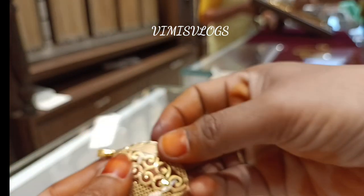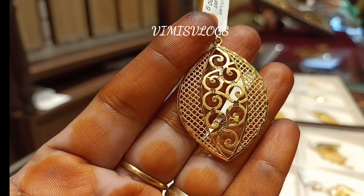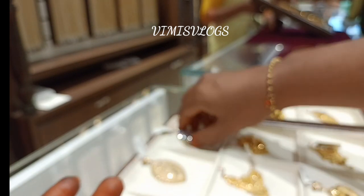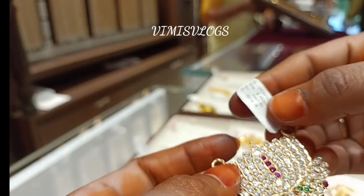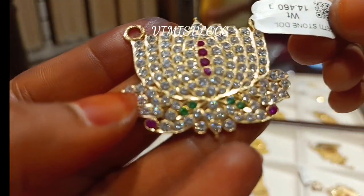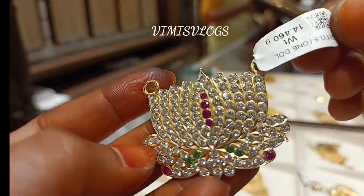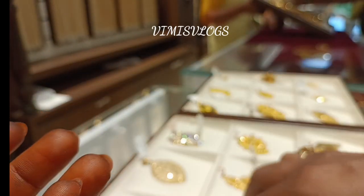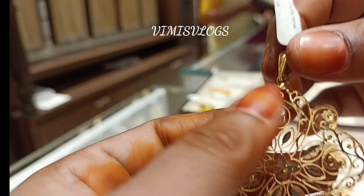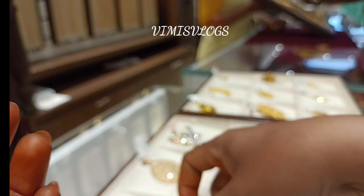Next we will see the collection. This is a little casting type like a Kolkata model. This is the design of a Kolkata model, 4 grams range. This is a traditional pendant collection. For this dollar, it is full stone, 14 grams. This is a collection of Lakshmi, 7 grams, Kolkata model. It is transparent and a casting type, very plain.